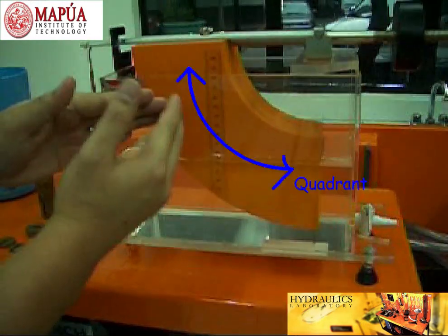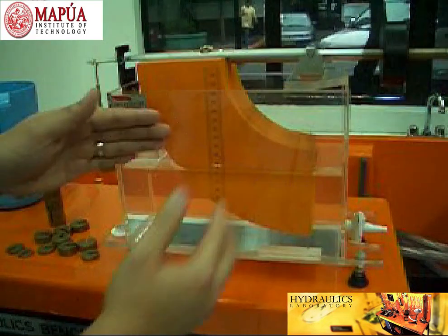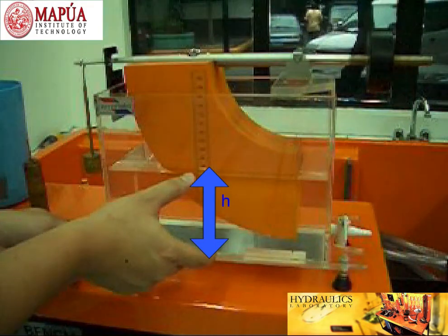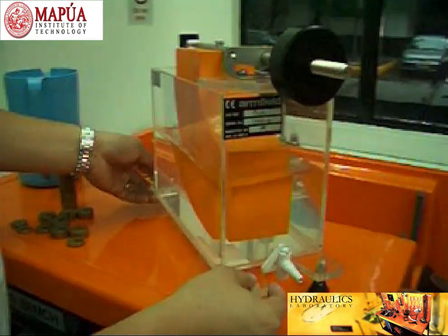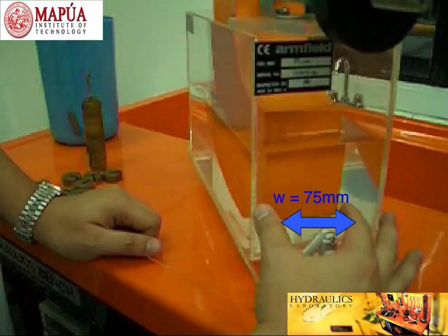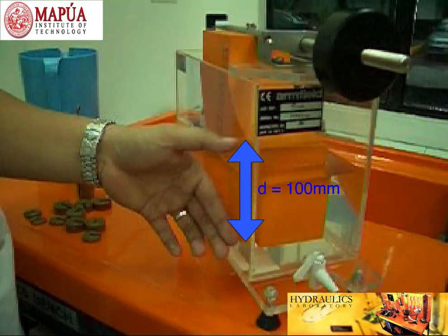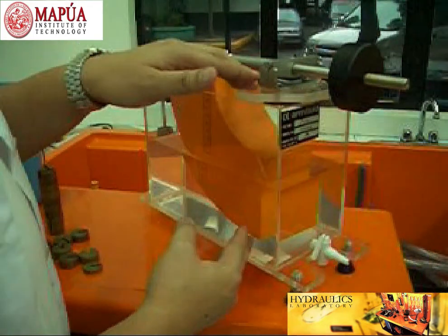The orange part inside the container is what we call the Quadrant. The Quadrant has graduations or markings on its side for us to determine the depth of water inside the container. On this side, we can see what we call the Quadrant plane. The Quadrant plane is a rectangular plane with a width of about 75 mm, a depth of 100 mm, and from the bottom to the pivot room is about 200 mm.